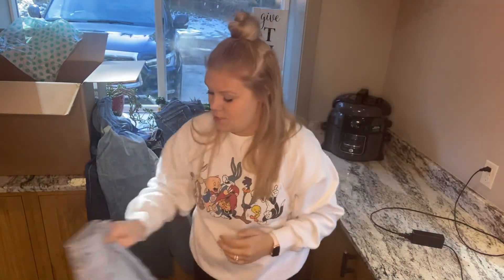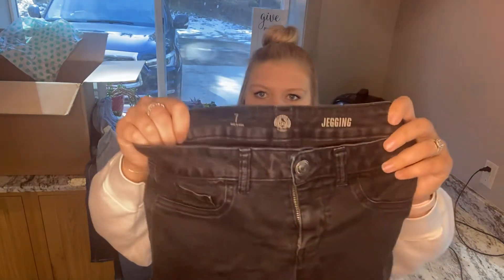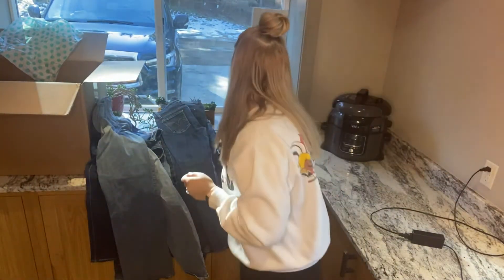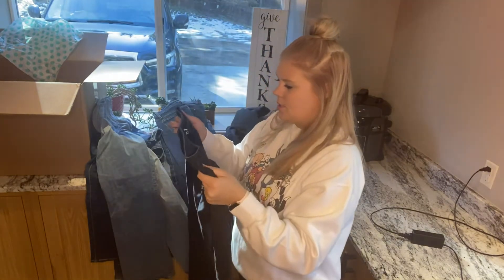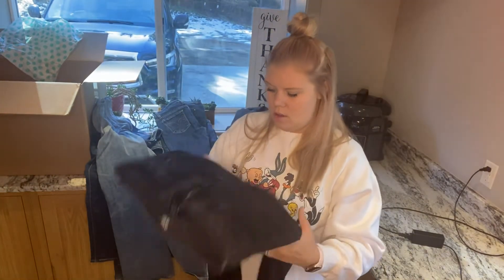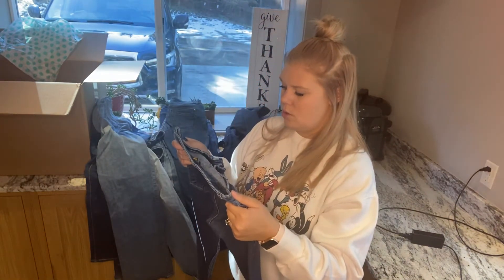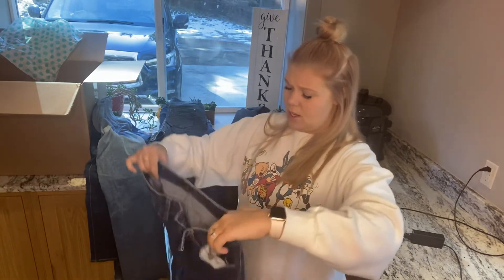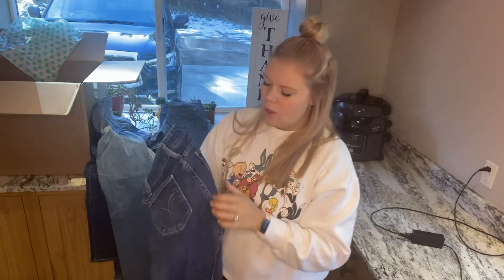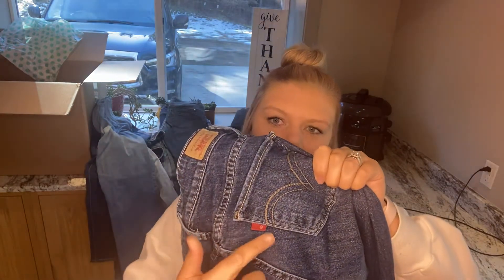Somebody was trying real hard to get into these, which I can relate, but we don't want that. These are just Kohl's again — puckering everywhere. D Jeans — maybe I need to look these up for knowledge, but they do not feel very good at all, so we don't want those. Two super low Levi's 524s, size 3 medium. I need to do some research — the little red tab doesn't say Levi's on it, so I don't know what that means.